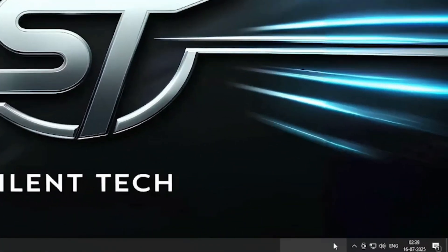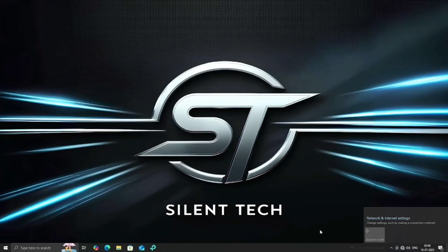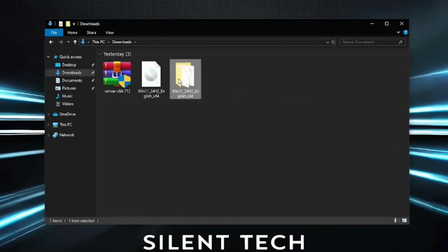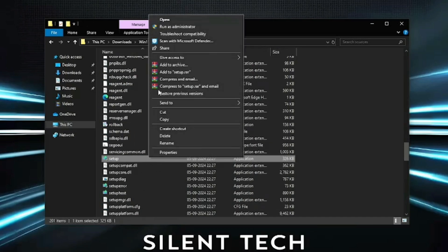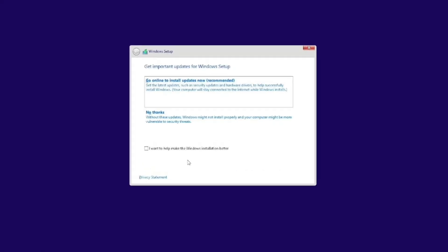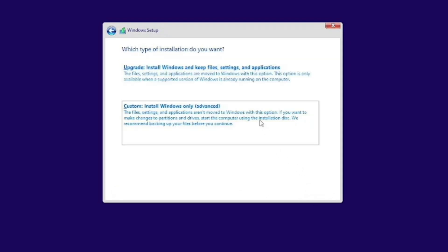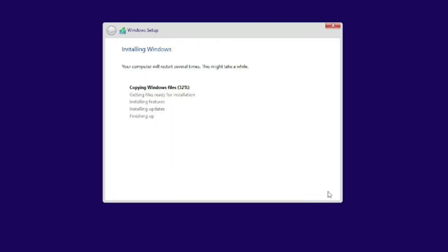Now close the window and make sure your Ethernet cable is disconnected. If you're using Wi-Fi, you don't need to turn it off. Open File Explorer, go to Downloads, open the Windows 11 folder, then go to the Sources folder. Find setup.exe, right-click on it, and choose Run as Administrator. The setup will begin. Click No Thanks when prompted, accept the terms and conditions, then click Next. Choose Install Windows Only, then select the partition you created for Windows 11. Click Next — installation will begin.